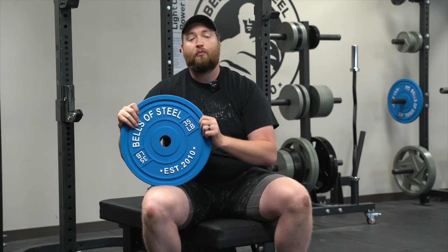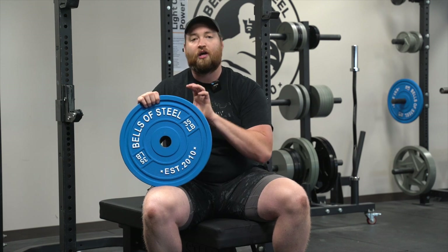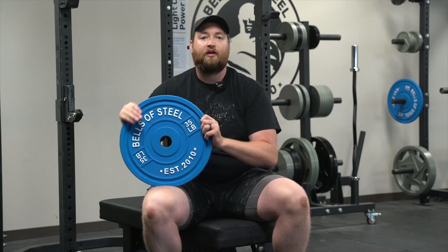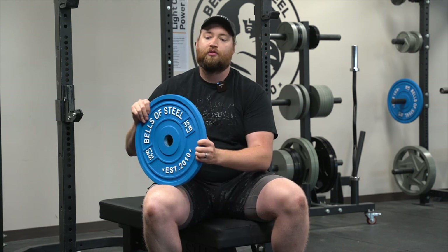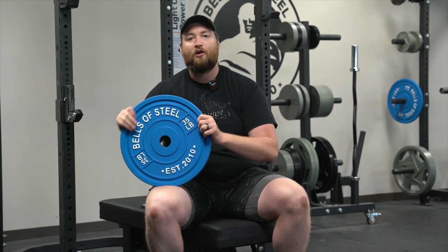One side note: these calibrated plates do not meet IPF standards. They have not been certified by the IPF, so if you're looking to compete with these, or if you're a gym that wants to buy them for competition, unfortunately this version will not meet IPF standards because they have not gone through IPF sanctioning. Whether you're looking to compete on the platform or just compete at home, there's no better plate to do it than with the Bells of Steel calibrated kilogram or pound plates. Hope you guys enjoy this awesome, beautiful new product.